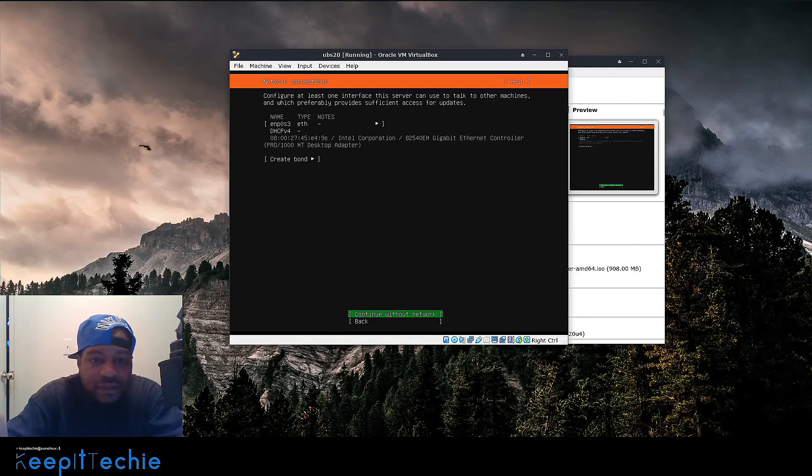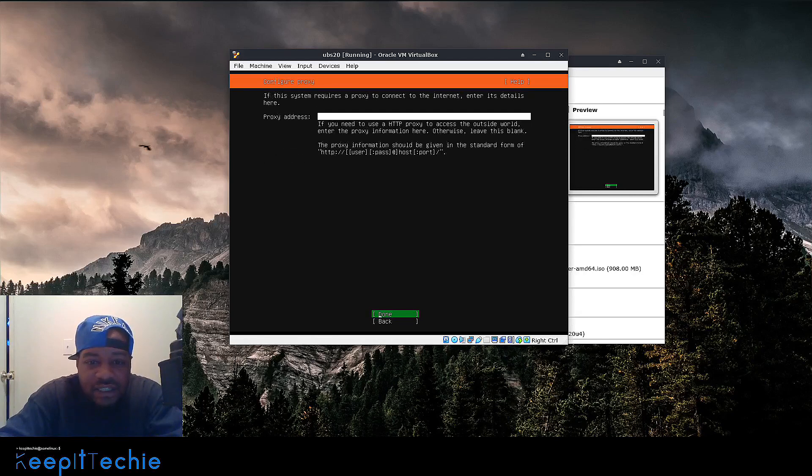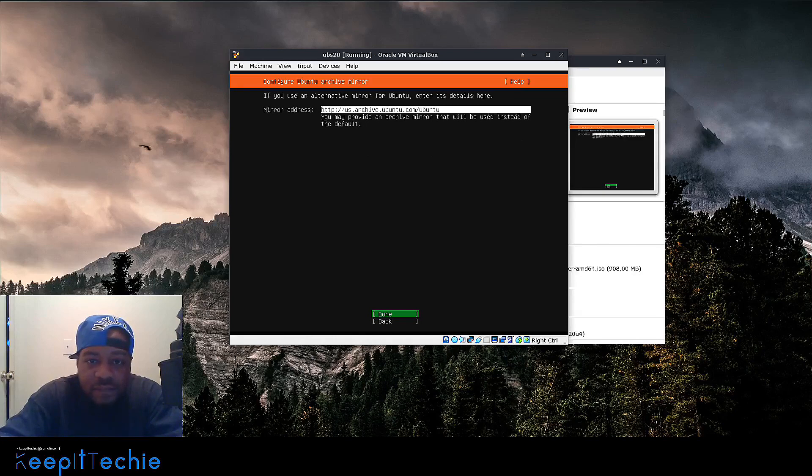This is where it actually connects to the internet. I noticed when I installed this previously I had to go in and click on it, but it went ahead and pulled an IP address — that's what I was really waiting on. Once it pulls that IP address, hit Done. Next it asks for a proxy address; if you have one enter it here, but I don't, so I'll skip it. Then it'll automatically set the mirrors for you. I'm in the US so it connected to a US mirror. Mirrors are where all the packages and updates are stored, so hit Done on that.